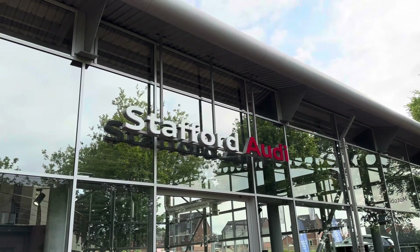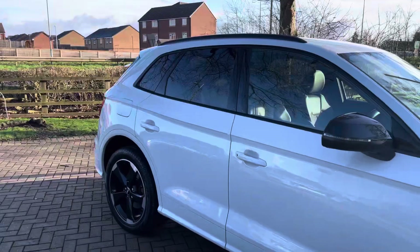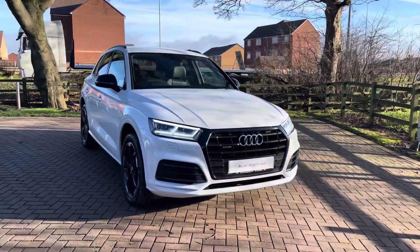Hi, I'm Oliver at Stafford Audi, and today I'm going to be taking you around this Audi approved used vehicle. The vehicle in question is this 2020, on a 70-plate, Audi Q5 Black Edition 40 TDI quattro.